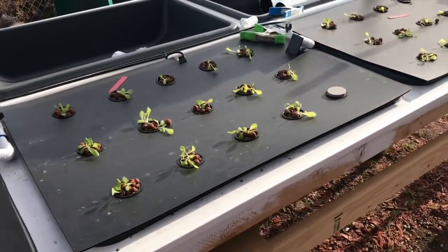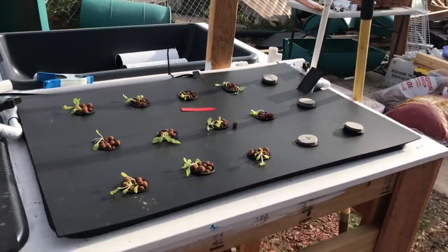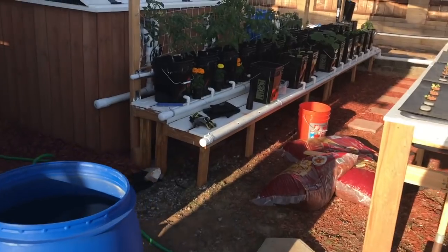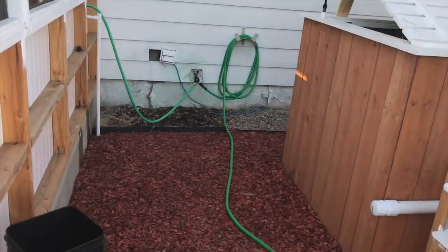Algae's not a bad thing - it just robs your system of nutrients. Anyway, that is it. Good evening to all the aquaponic and gardening fiends out there in the world.